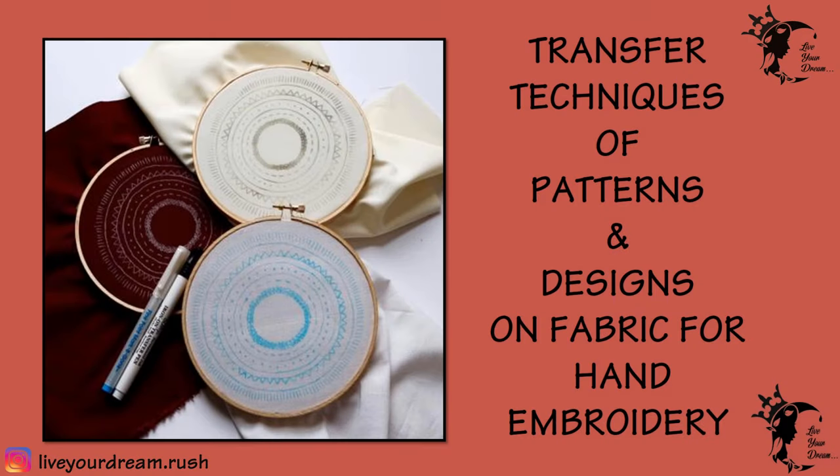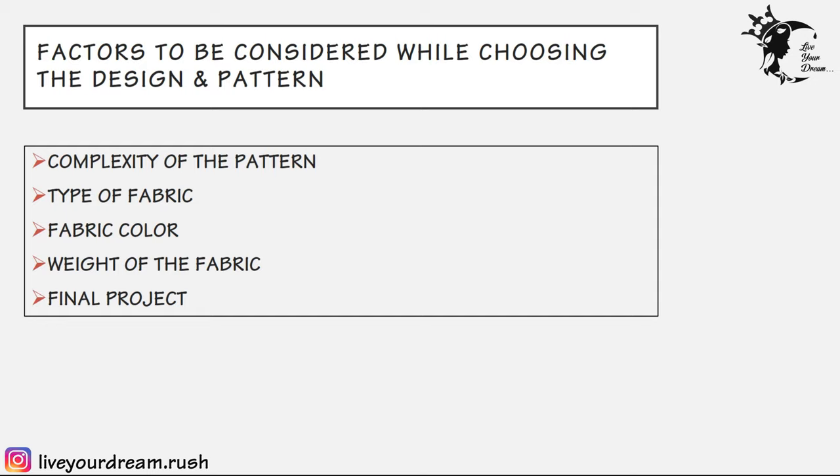Hello creative people, welcome back to my channel 'Live Your Dream'. Today I'm going to talk about transfer techniques of patterns and designs on fabric for hand embroidery. You may have your design or pattern ready for embroidery but be thinking about what's the best way to transfer it onto the fabric. The best method to transfer a hand embroidery pattern is based on a variety of factors including the complexity of the pattern, the type of fabric, fabric color, weight of the fabric, and what the final project will be.